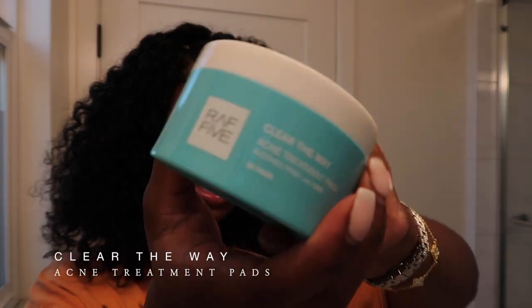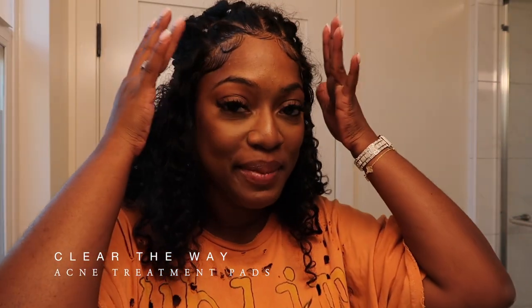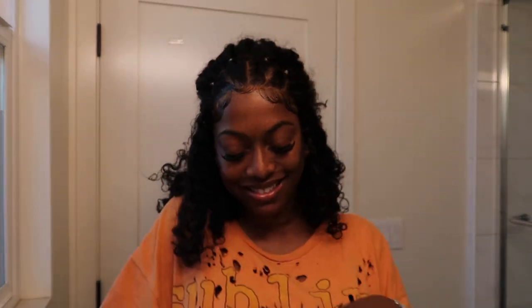I'm going to start by washing my face with their Clearway Acry Pad. It's like a makeup remover, sort of, but that's what I use it for. I have a little headband but I can't find it right now. What I like about their products is that it all has CBD in it. So you know what that means. You can see my blemishes — that's my little problem area here.